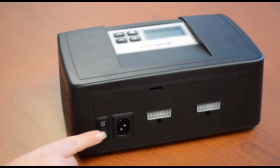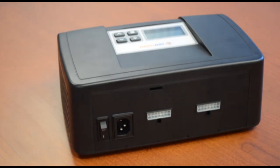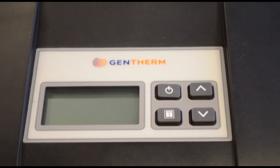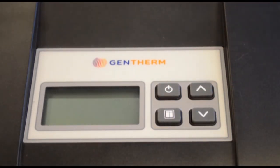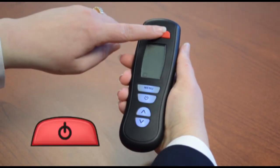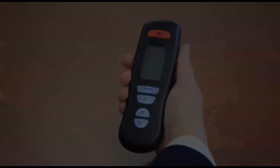When turning on your climate control sleep system, simply turn the system on from the main control unit, flip the switch on the back of the housing box, then press the power button in the top left corner of the main control unit display. Press the red power button at the top of either remote.